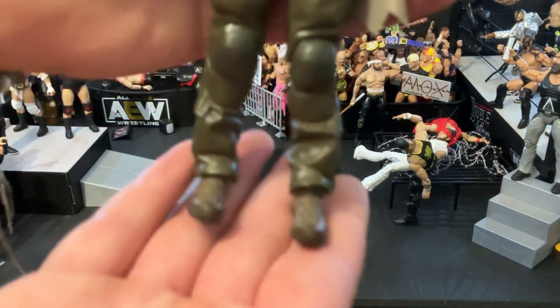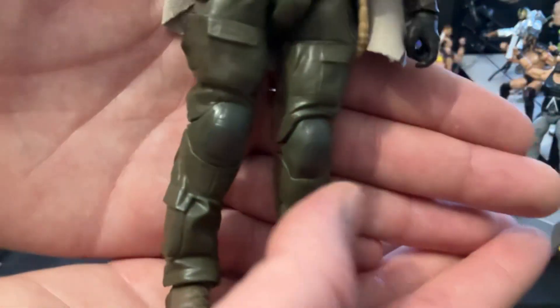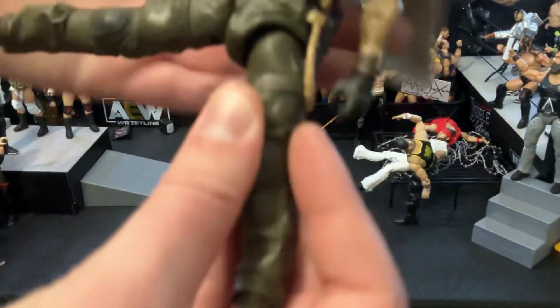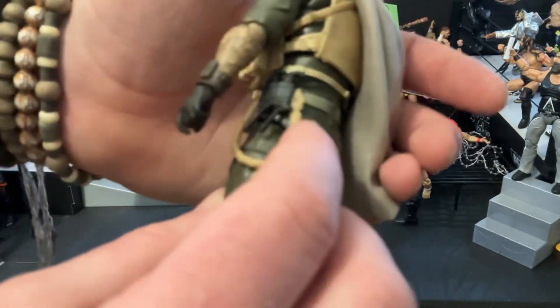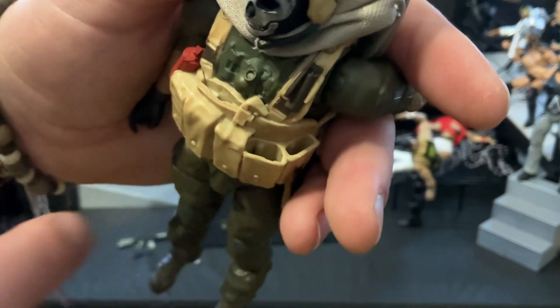Starting at the legs here, he does have the typical kind of like Merrell outdoors boots that the military tends to wear a lot. Moving up, he does have double jointed knees — really great to have. He's got a bunch of articulation; you can kind of do a split if you really wanted to. Along the waist he's got kind of like an RF frequency transmitter, something like that, and then some more rope along the waist. He's got a pretty basic military vest, and it seems like he has pouches for the radio and for the extra magazine — really cool.